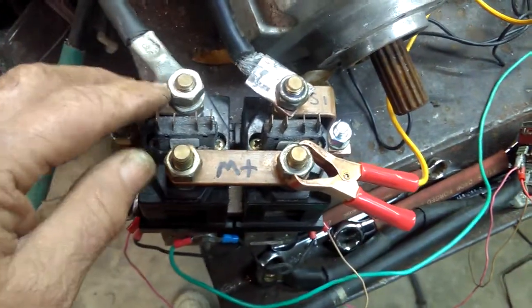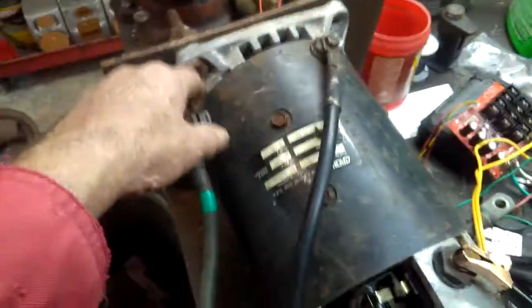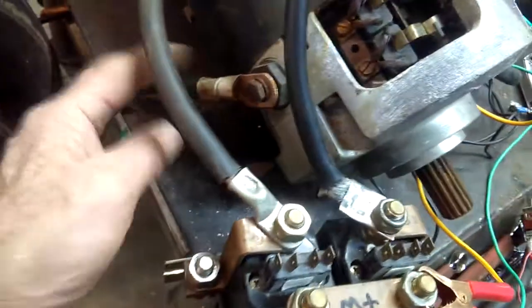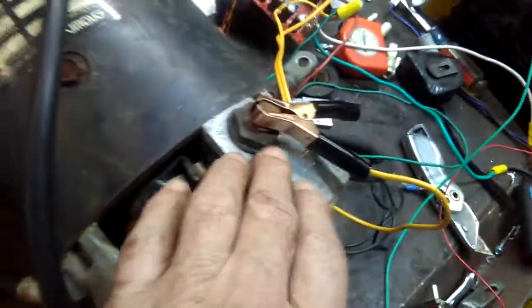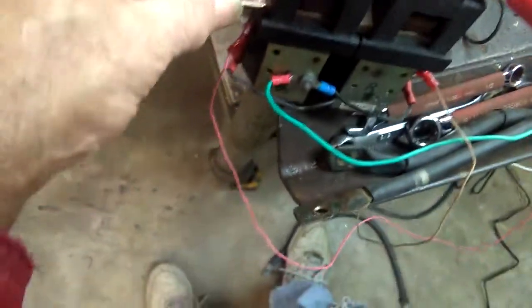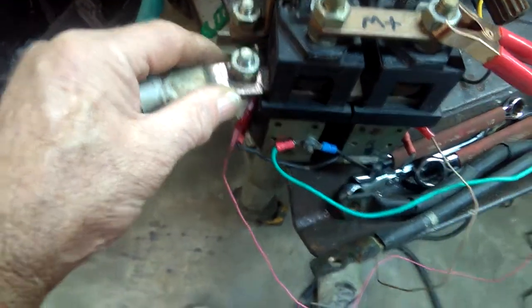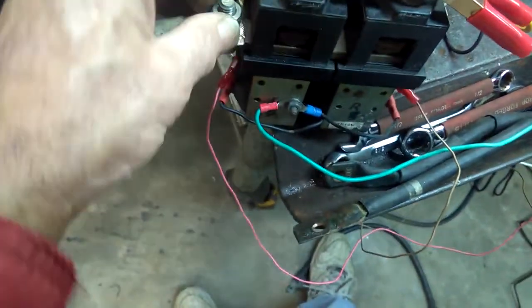Basically our electricity goes in, goes into whatever contactor is on, over through here, back out through here, back in through here, down to the bottom, through here because this contactor would be off, back out through here, back around through here, through the armature, and then back out to the controller. So we've got our armature wire down here which is a1.